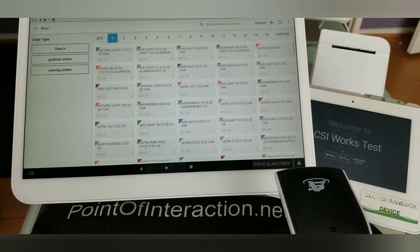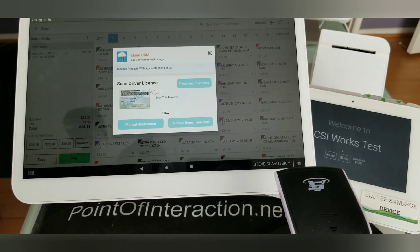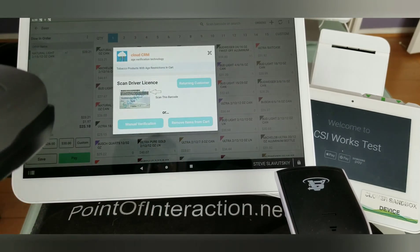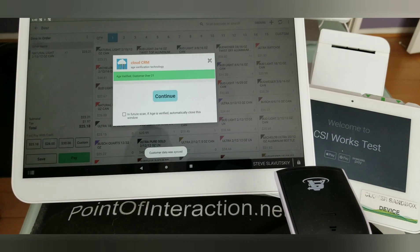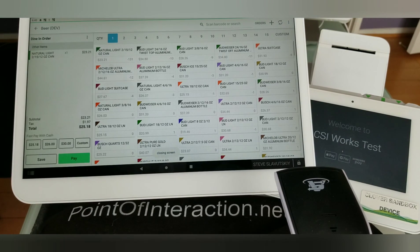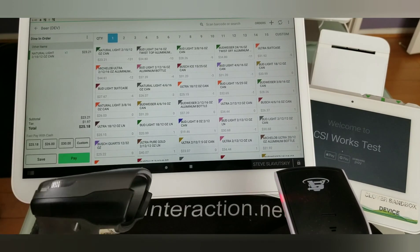Here I am in the register and I'm going to grab some beer, and it's going to prompt me for a driver's license. This right here is a barcode scanner that I got from Clover directly, and I'm going to use it to scan the driver's license. And it gives me the result right there — age verified, customer over 21.